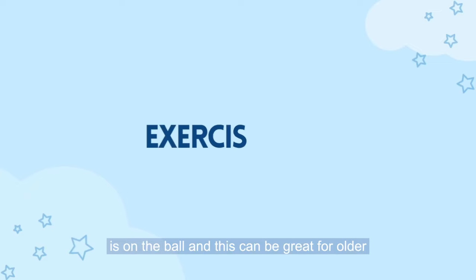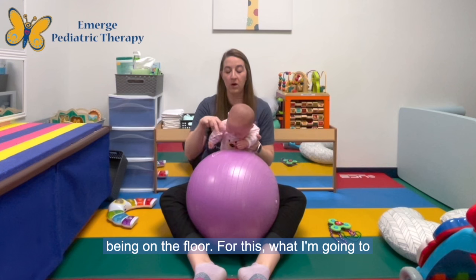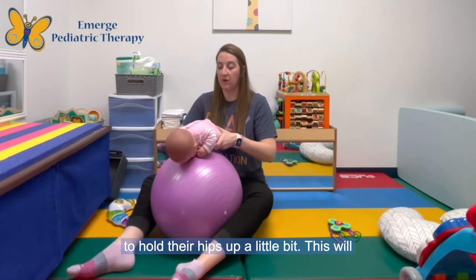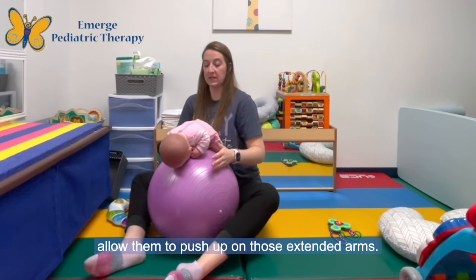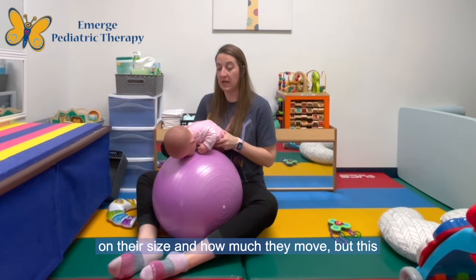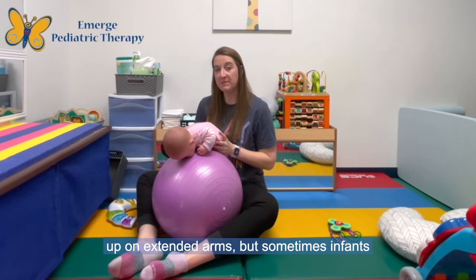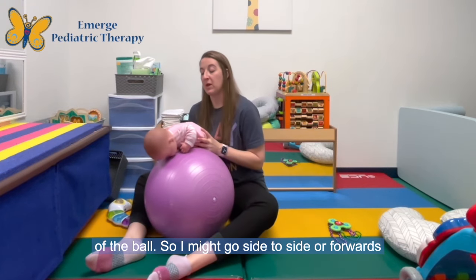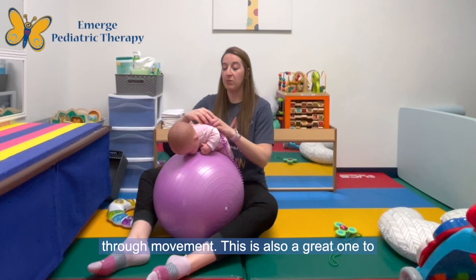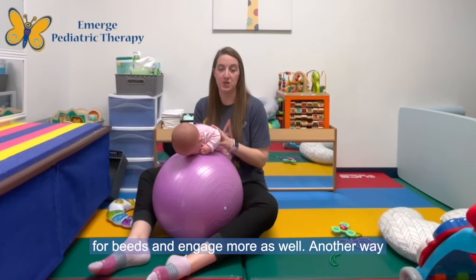Another way you can work on arm strengthening is on the ball, and this can be great for older infants or for infants who really don't tolerate being on the floor. What I'm going to do is put them on the ball and roll them forward while holding their hips up a little bit, which will allow them to push up on those extended arms. Sometimes I'll bring my body a little bit more forward depending on their size and how much they move. Sometimes infants tolerate it better when we have the movement of the ball, so I might go side to side or forwards and backwards to give them some engagement through movement. This is also a great one to have some beads so they can start to reach out and engage more as well.